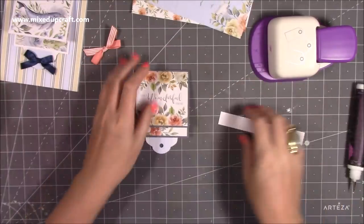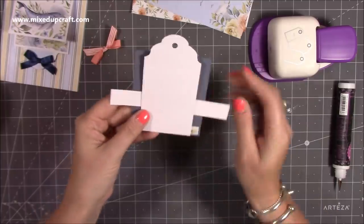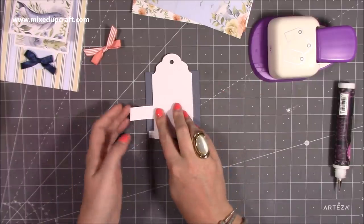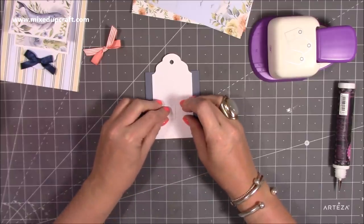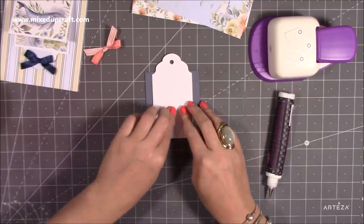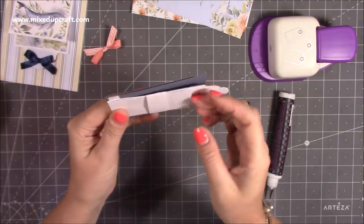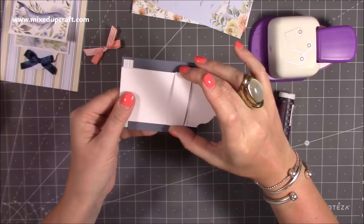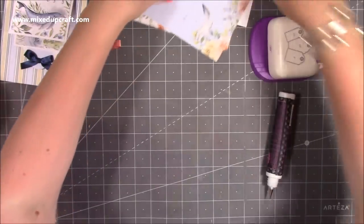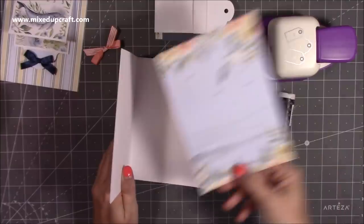Now take the belly-band piece and pop it over the top of the main piece. Flip it over and wrap it around — not tight, just where it naturally folds — and it should overlap by about a quarter of an inch. Add glue and stick it together so it can slide up and down. We've just created a little belly band around those two inside pieces. Bring it down so it's almost level with the inner piece. Now move on to the card and set this assembly aside.